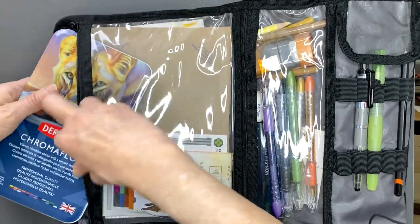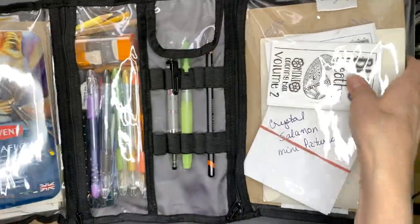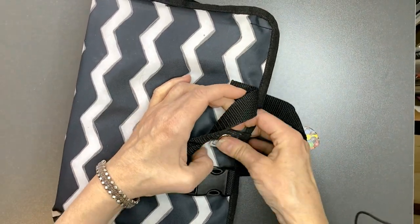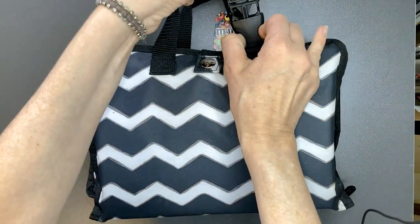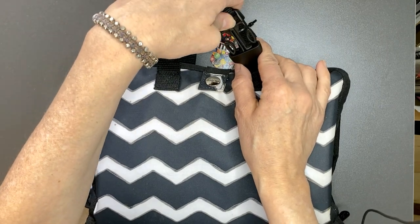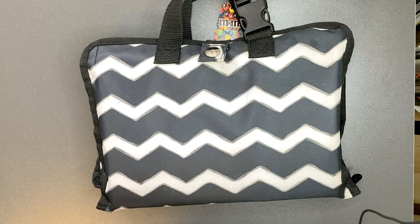It's just enough to get me going — if I'm interested in painting I'll do some painting, and if I want to do some coloring I'll do some coloring. The bag folds up and snaps closed. You can carry it normally or take the strap off and hang it over something like your chair if you're concerned about it falling off. That's what's in my travel bag — I hope you enjoyed the video, thank you for watching, and have a great week.